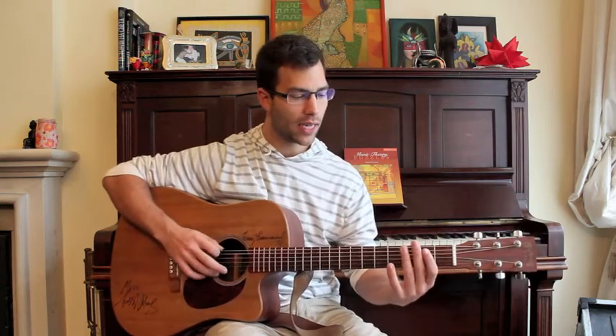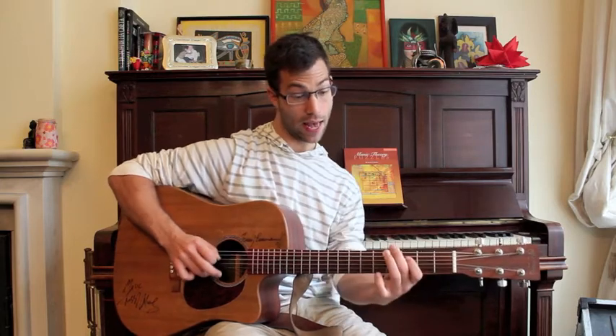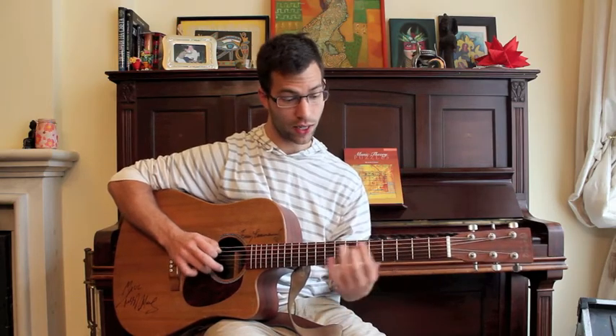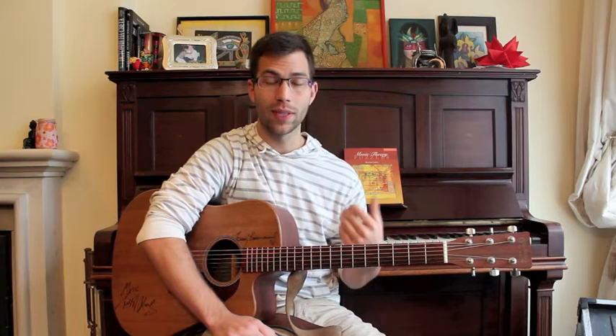So I could play E, F, G, A, B, C, D, E, F, G, A — or I could start differently: E, F, G, A, B, C, D, E, F, G, A — a different route. So far in this video there are at least three different beginnings.